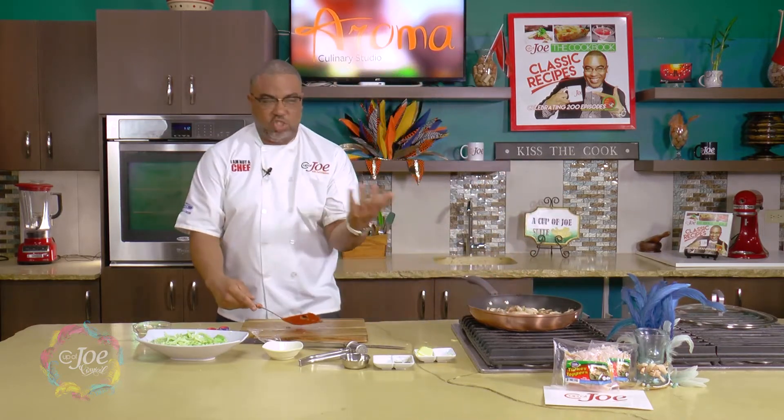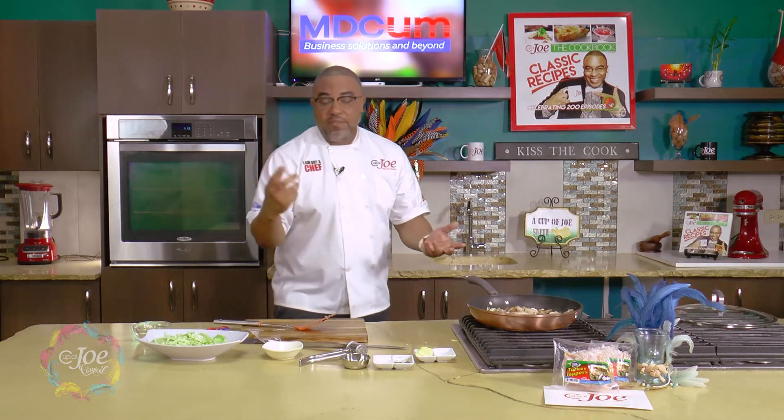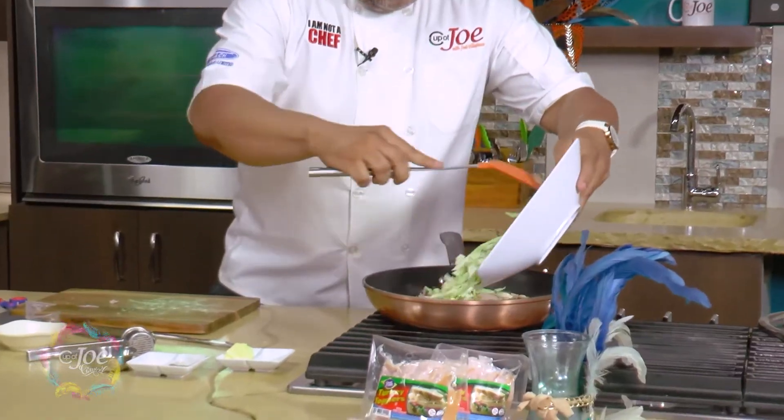As everything is kind of coming together, this is really a type of rustic dish that you just want to throw together, be able to put on a plate, and have a quick meal any time of the day. Once the turkey starts going, I have some cabbage that I can add in here now.